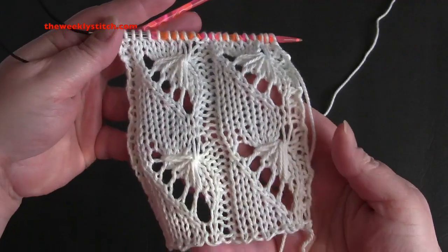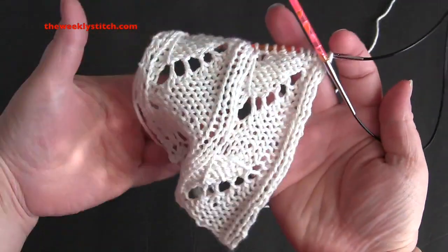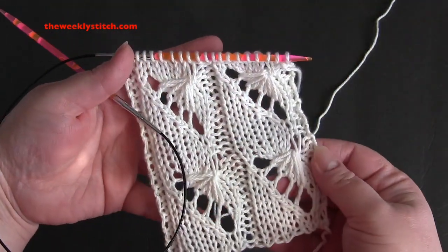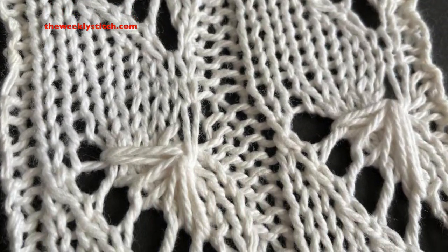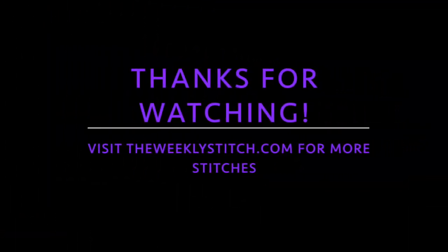Just repeat those 14 rows for the pattern.